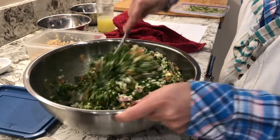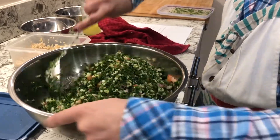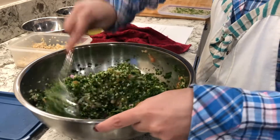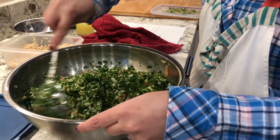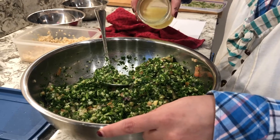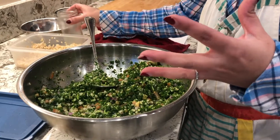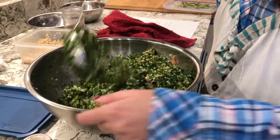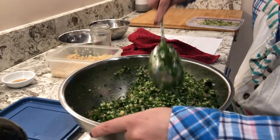Tabbouleh is really good to eat for breakfast or just as a snack — it's a pretty healthy meal and makes a great side dish, like with a sandwich or whatever your heart desires. I'm going to add some more lemon juice because I made a lot. Now, if you leave it for a couple of days it's fine, but it may get really sour because of the lemon juice — it gives off water.